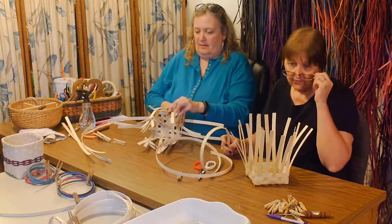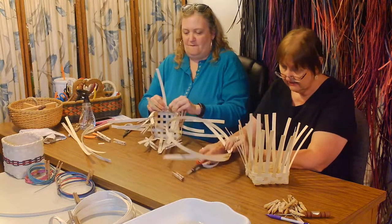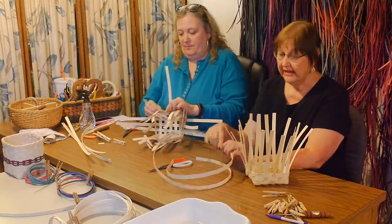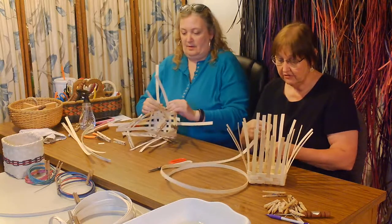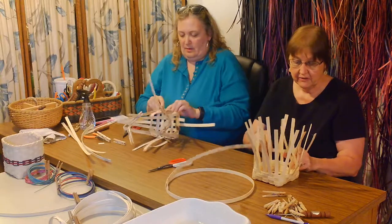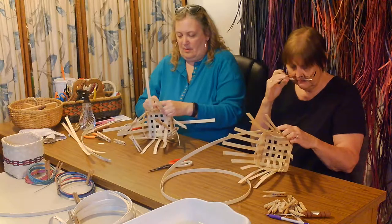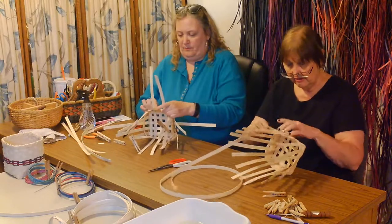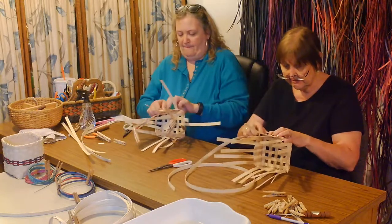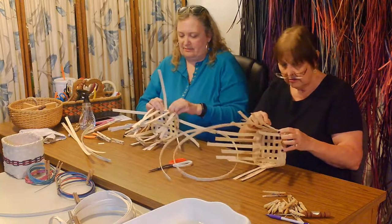You'll see me with my glasses down like this a lot, because these are trifocals and I have office glasses for my computer and reading glasses, and none of them work very well when I'm trying to look up close for basket weaving - so it's easier just to not have them on. I cried the day I couldn't wear contact lenses anymore.